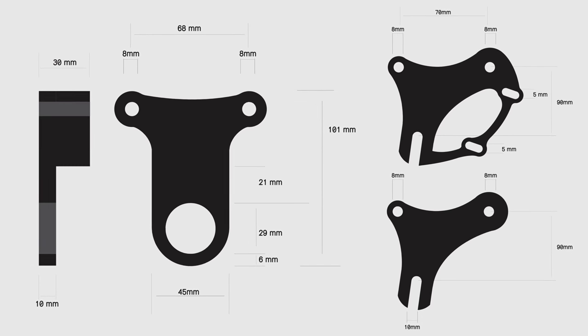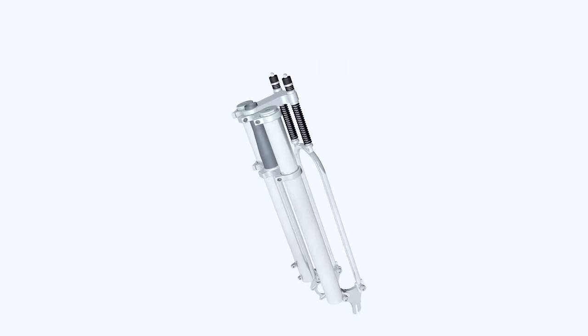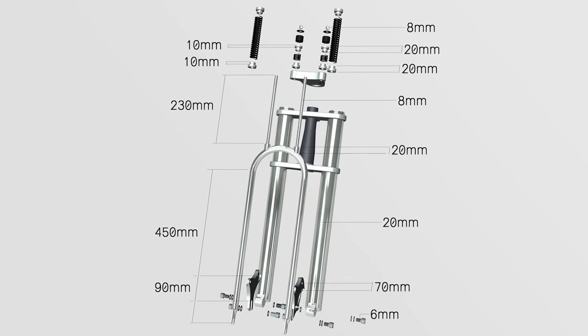I started the project by drawing all necessary parts in Adobe Illustrator, then transferred them to 3D software to see all parts working together. The project was very similar to the design and concept, and its features came out as expected.